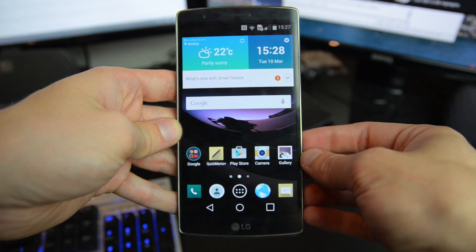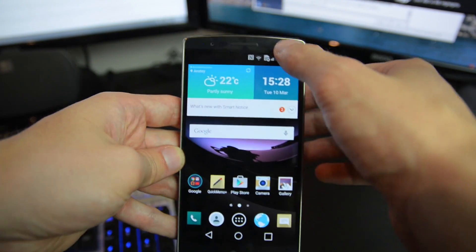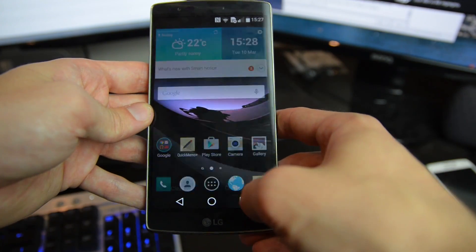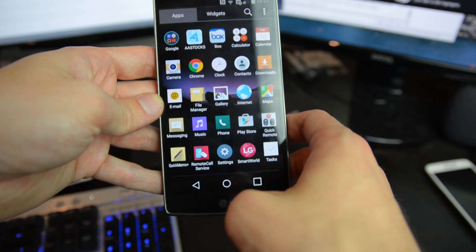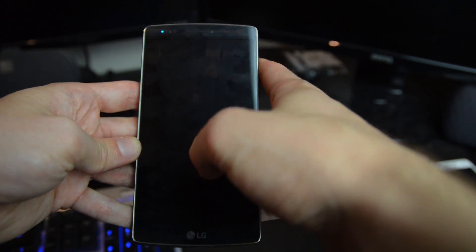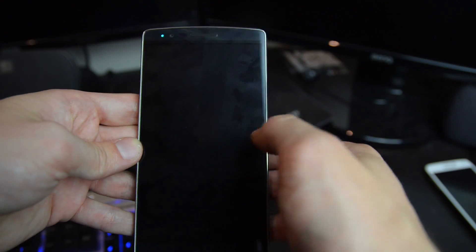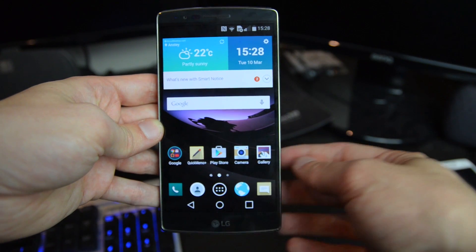Now for a quick software tour — the G Flex 2 is running Android 5.0 with LG's standard skin previously seen on the G3, featuring a fairly clean style. Pulling down the notification pane gives you quick settings, and you can access the full settings from there. Standard features include the app switcher, an app tray, and not too much bloatware for an LG device. There's also the Knock Code feature, which lets you enter your unlock code from the lock screen directly to your home screen, and a Peek feature that lets you pull down from the top while the screen is off to show the time and notifications.